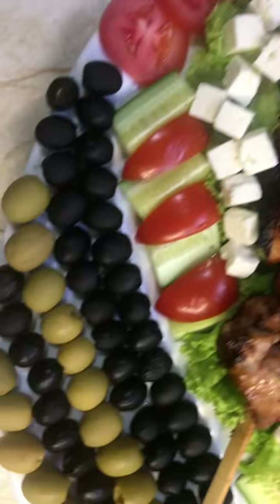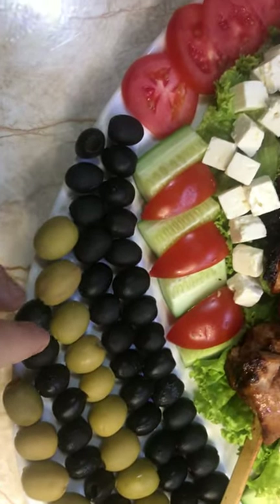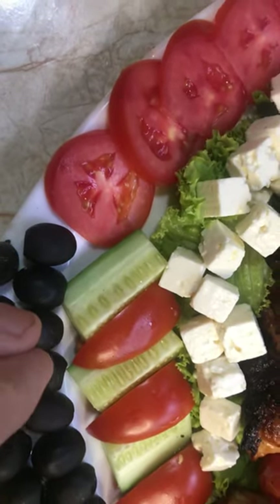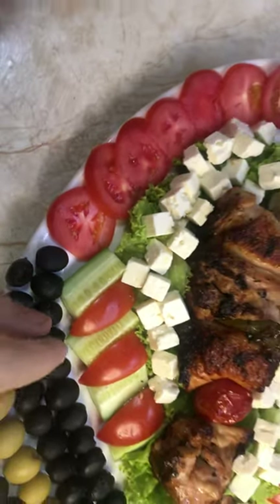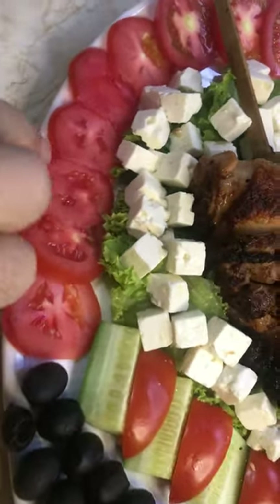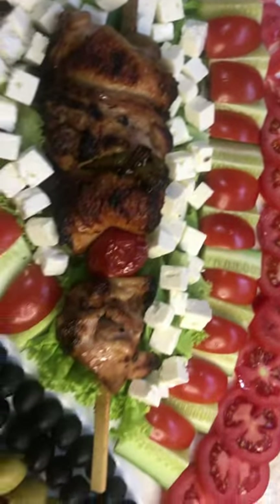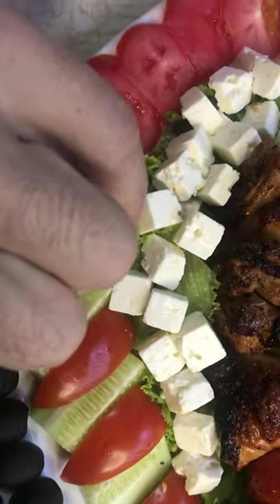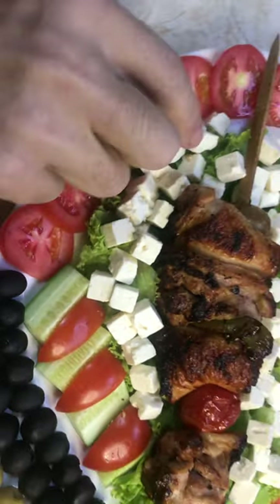Green olives, black olives, I use pipino — the Filipino English cucumber. I slice tomato very nice slices. I put them under the kebab, I put lettuce, I put on top feta cheese.